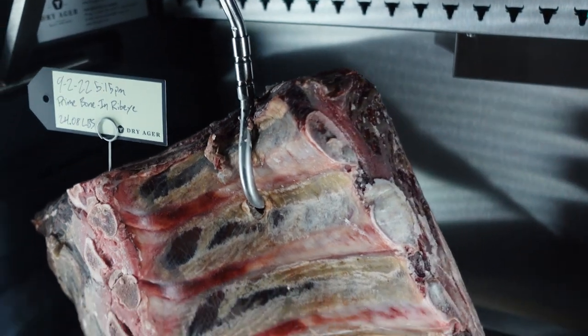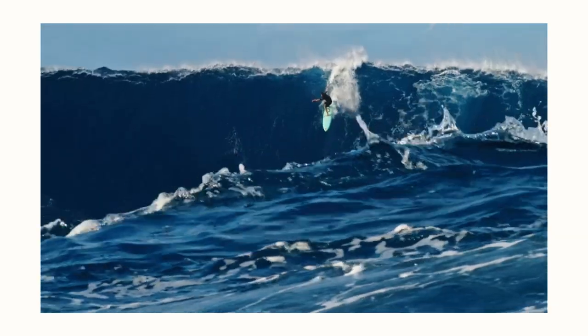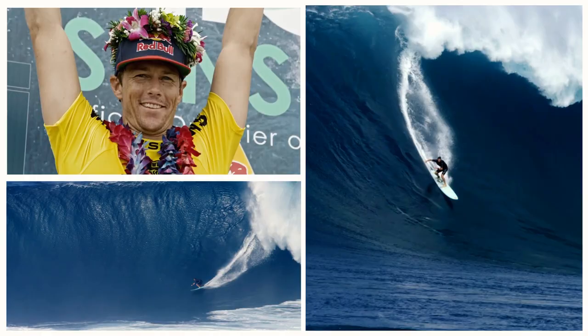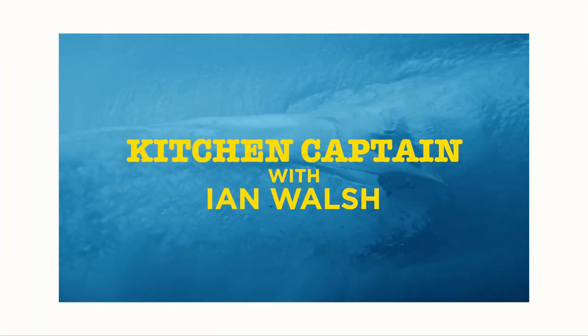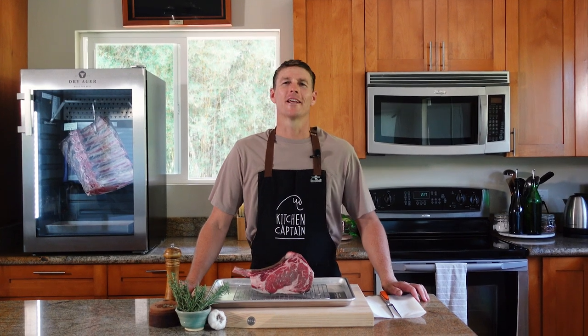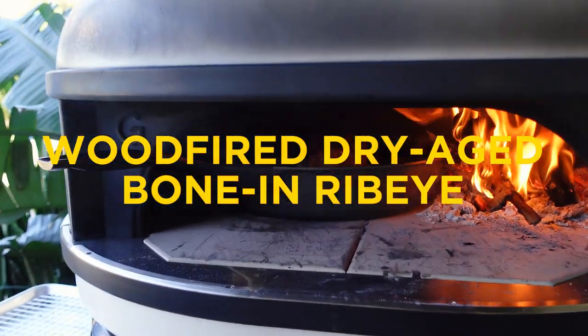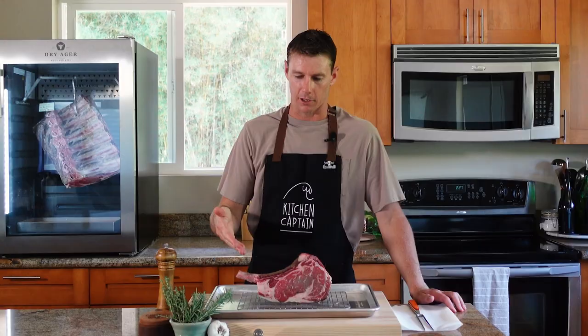Let's make some 21-day dry-aged bone-in ribeye. Welcome to Kitchen Captain. I'm Ian Walsh, and today we have an adventure — we're gonna do a wood-fired, dry-aged, bone-in ribeye, which is this dinosaur cut of beef right here. Let's go.